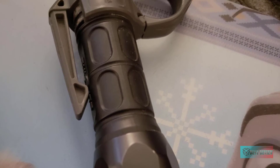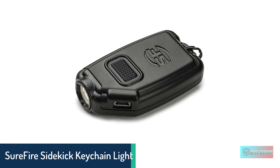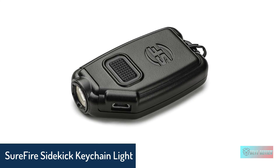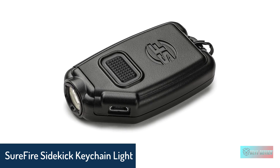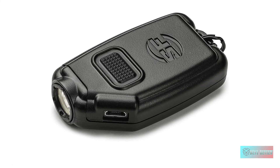We like the ergonomic design of the flashlight — it is very easy to hold. Its compact and small shape means you can store it easily.